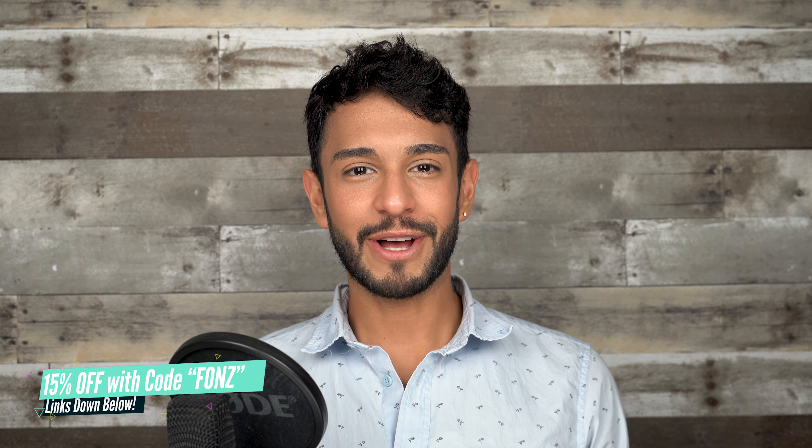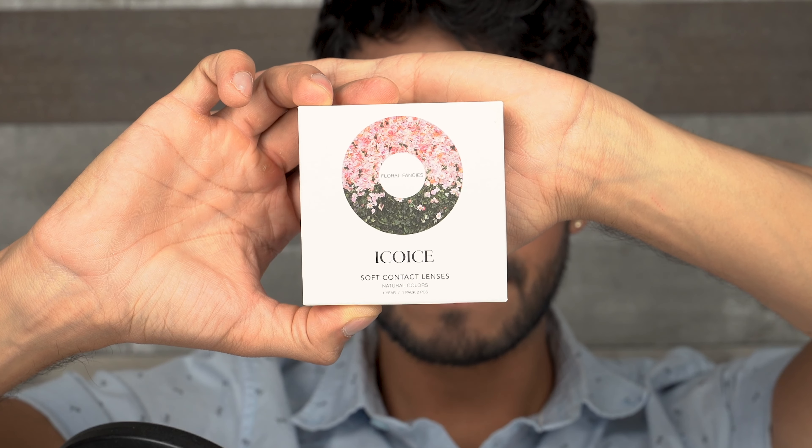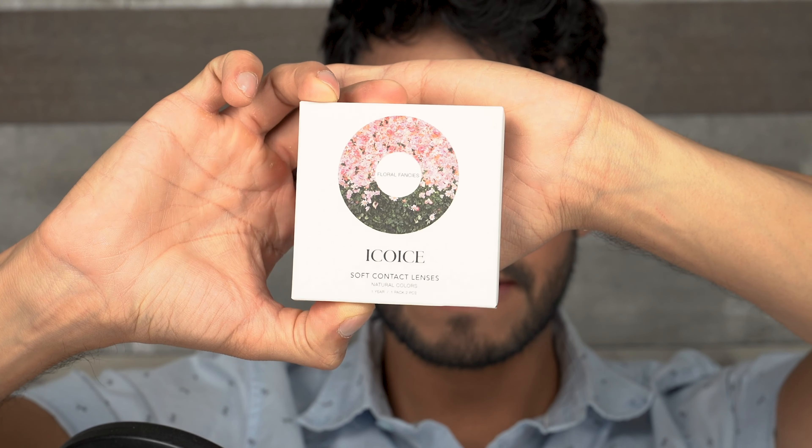Hello there guys, welcome to my YouTube channel. My name is Fonz and I review lots of colored contact lenses here on YouTube. You guys seem to love the EcoEyes review that I did a couple of weeks back, so EcoEyes decided to send me some more colored contact lenses. In this video I'm going to be reviewing four colored contact lenses, but there's more coming up in the following week so stay tuned.